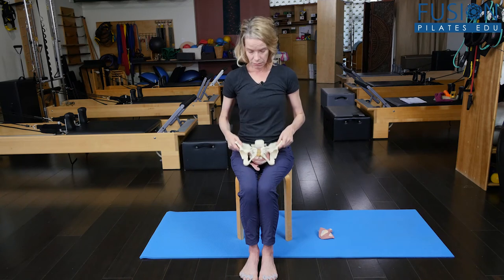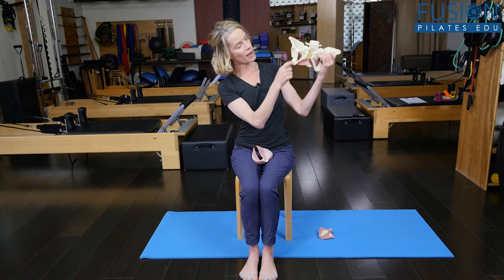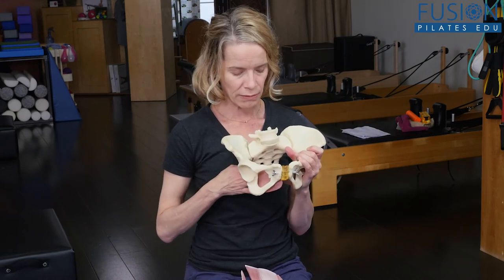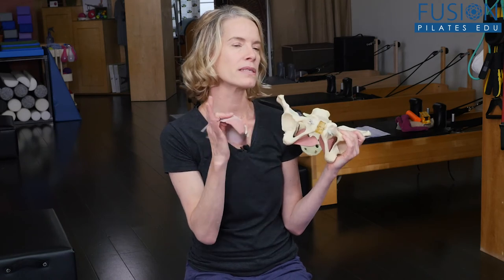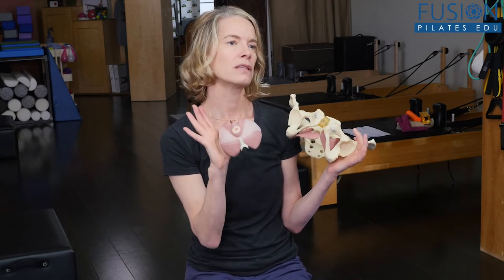These are really important details. The obturator internus muscle, which you can see here behind the obturator foramen in this pelvis, goes from the leg bone and wraps around to the inside of the pelvis. Our deep pelvic floor — our levator ani — hangs off the fascia of this obturator internus muscle. So today we're talking about the balance between the obturator internus and our pelvic floor muscles.